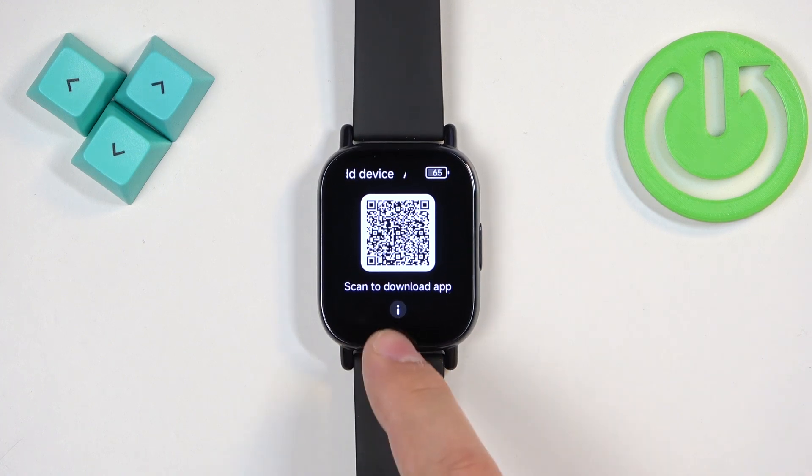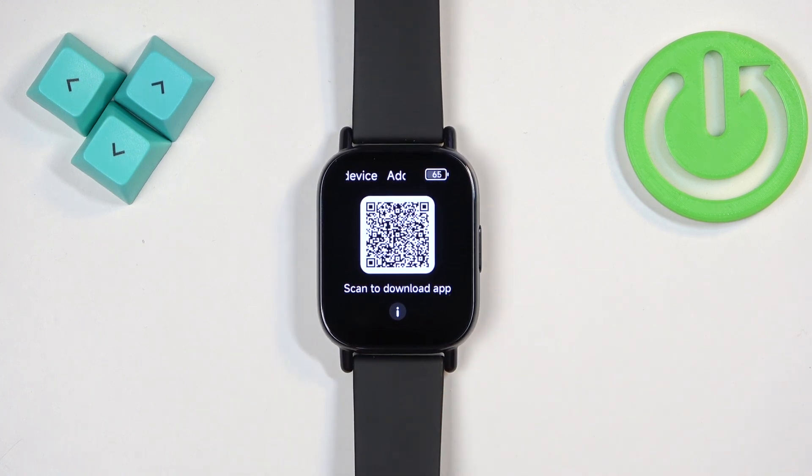Once you see the QR code, it means that the factory reset is complete. Thank you for watching. If you found this video helpful, please consider subscribing to our channel and leaving a like on the video.